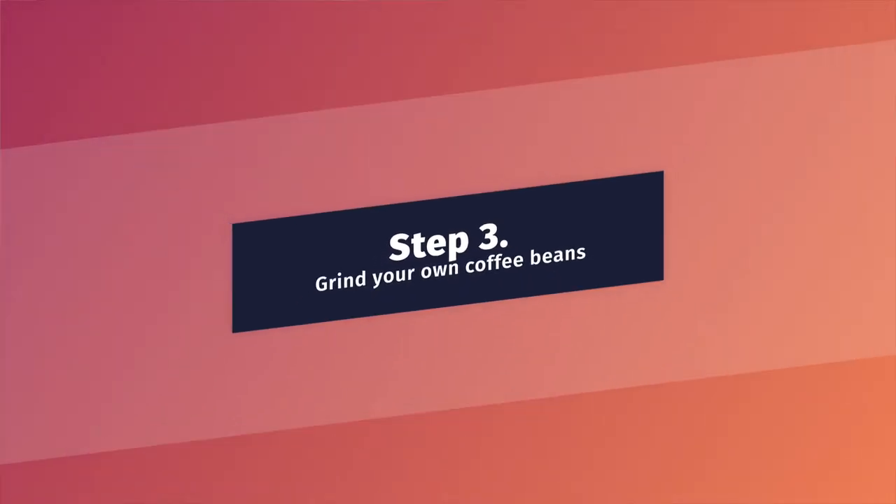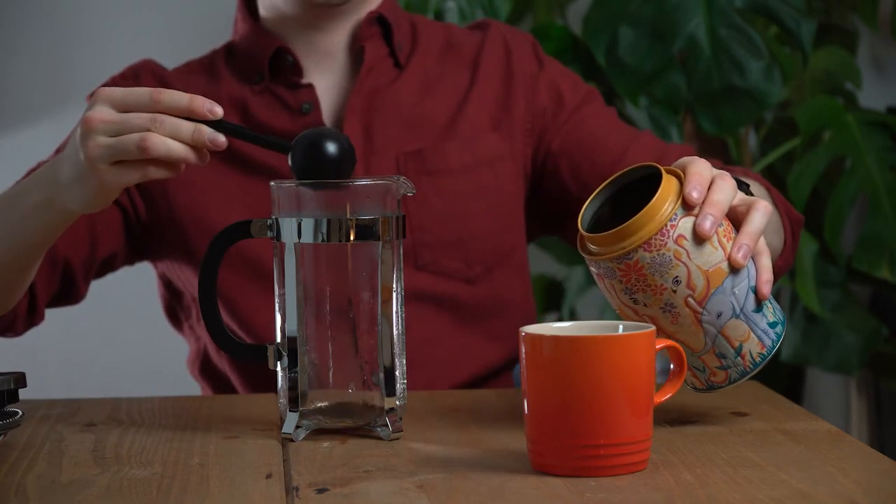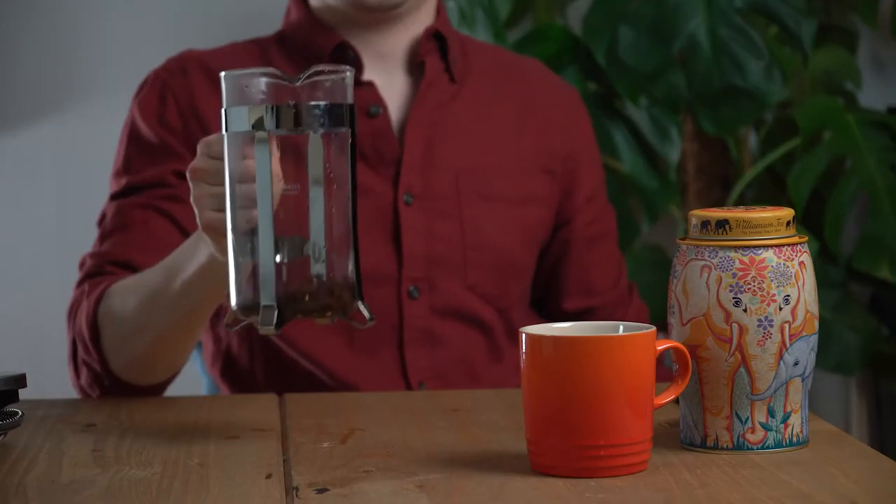Step 3: Grind your own coffee beans. Always use a coarse grind when brewing with the French press. Add coffee to the empty French press — I'm going to use some I've already ground earlier. You're going to want to use two tablespoons of ground coffee for every one cup of water. My scoop here is about perfect for one cup at a time. Now gently shake it back and forth just to settle the grounds.